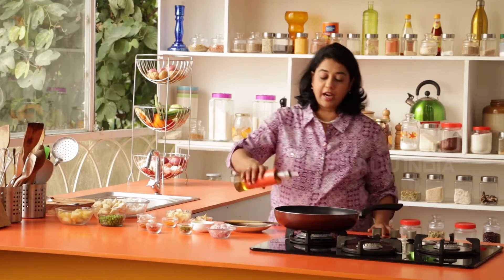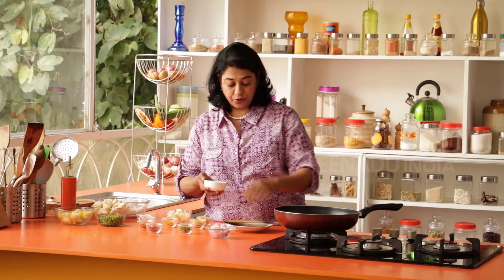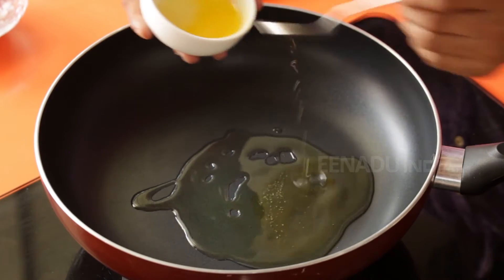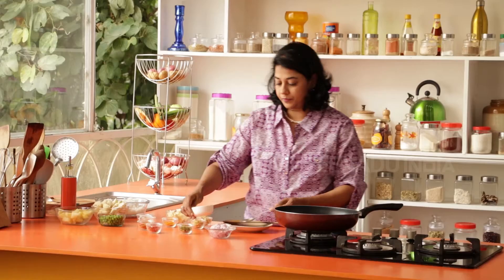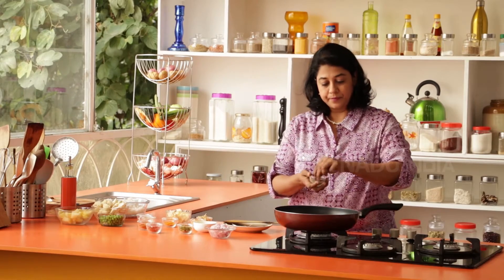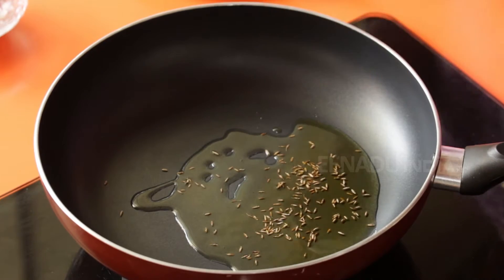To begin with, we are going to heat our frying pan. I am going to add about two to three teaspoons of oil and then about two to three teaspoons of ghee. I am going to let this heat up just a tad bit. Next, go in the jeera. We will wait for this to sputter — this will take about a minute.